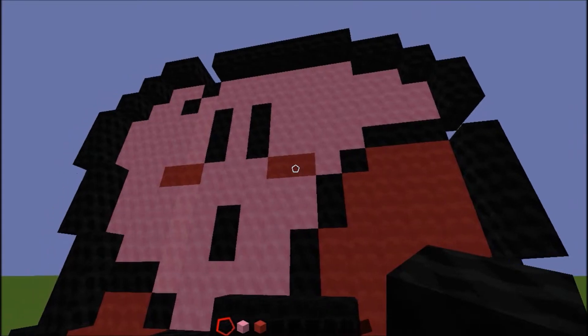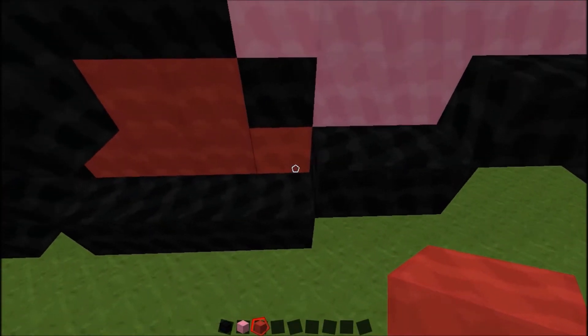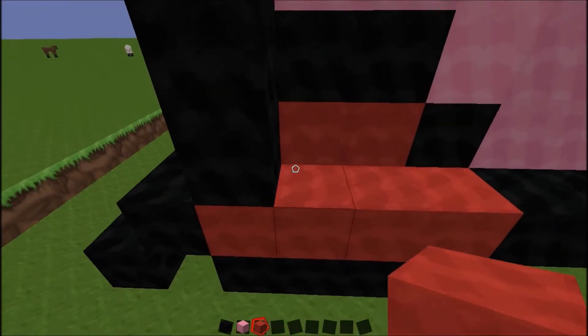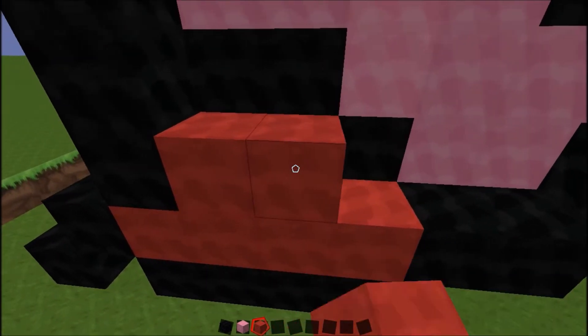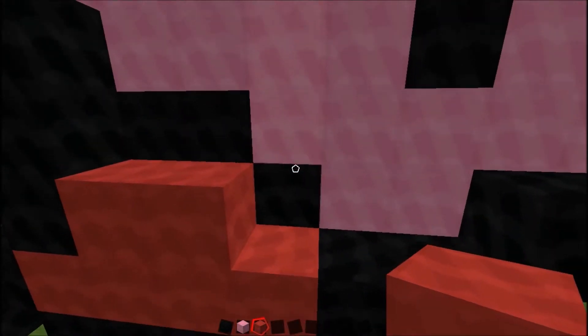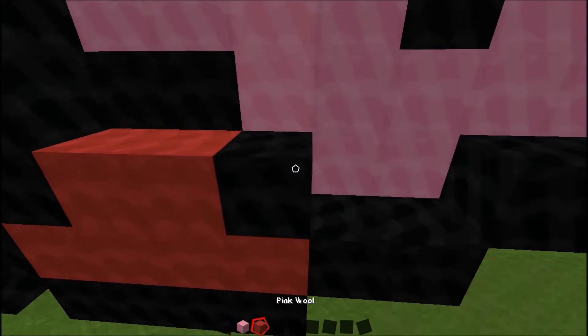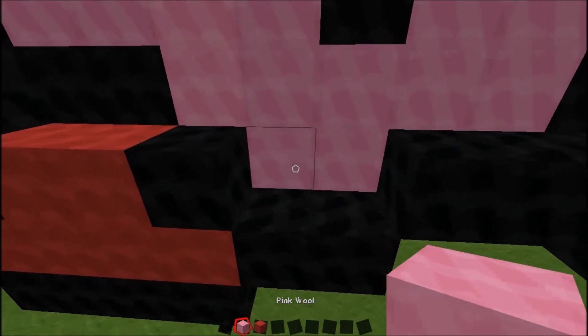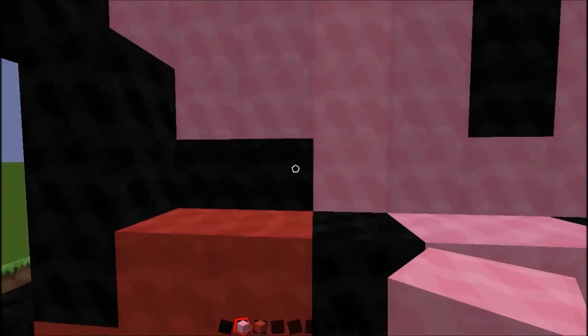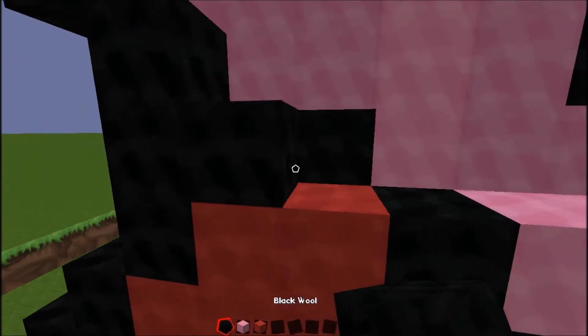Alright, you can see it right here. Let's do this first. Alright, so then take your red wool and fill it in right here — one, two, three, four — and then on top — one, two. And then you are going to place another black wool there, then you are going to go pink, pink, and that should be filled in.